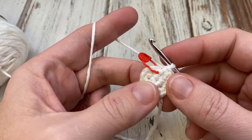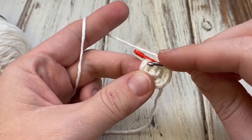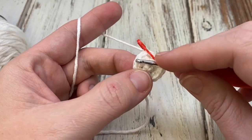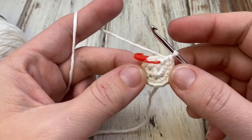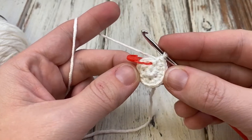For our fourth round — our last increase round — you'll single crochet two and then single crochet two stitches in the next. So: single crochet one here, one here, then single crochet two in this stitch to increase. At the end of that round you should have 28 stitches, and we'll come back together and I'll show you how to change colors and work on the next part.